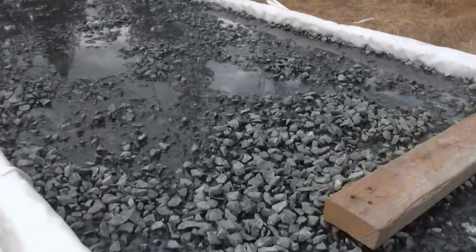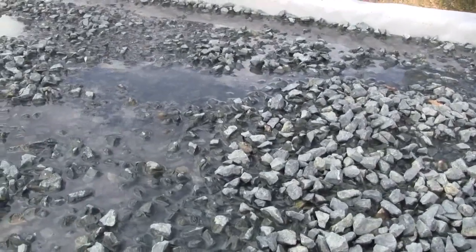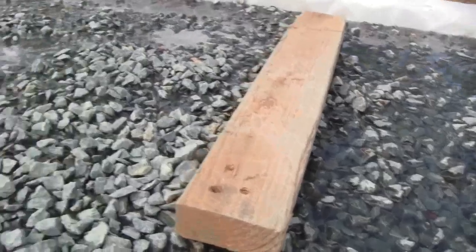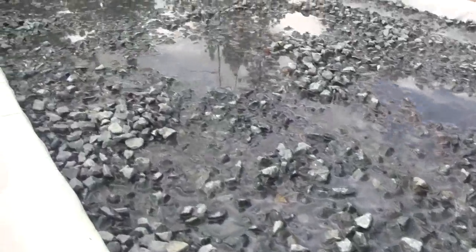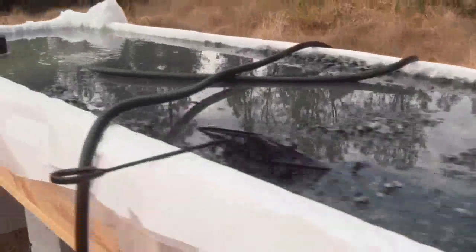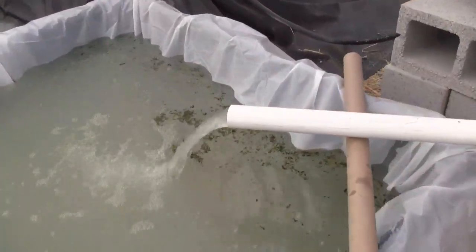If you look, you can see that the table is covered in water. It just triggered the drain cycle and we threw a little bit of duckweed in here — it's not very much, it was over in the other system.